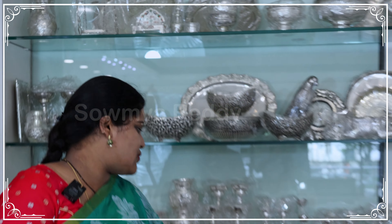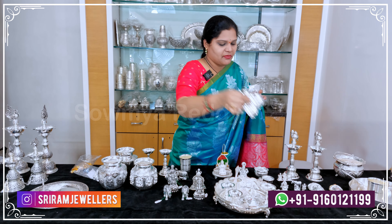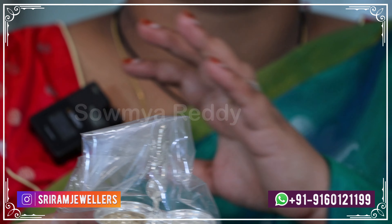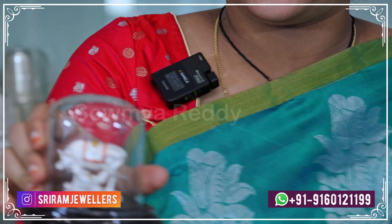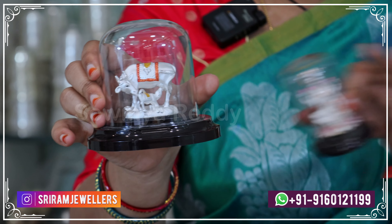You can visit the store. Here we have two items at 32 grams total. There are many varieties. Here we have gift items — you can use gift articles for gifting purposes.